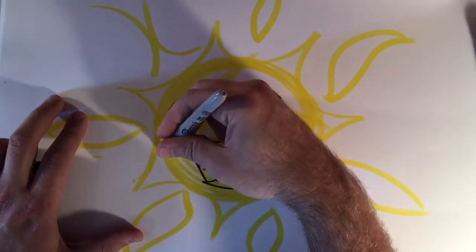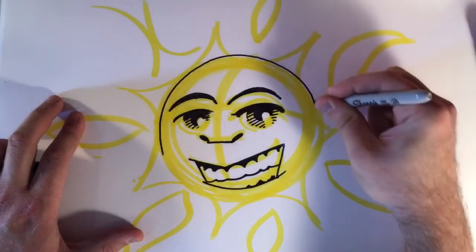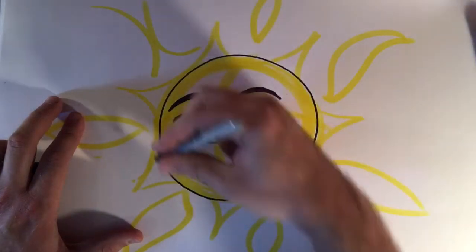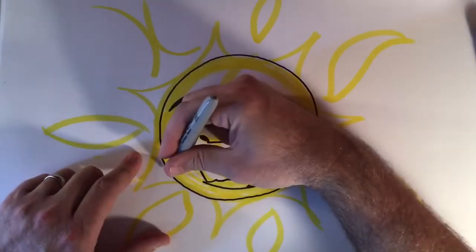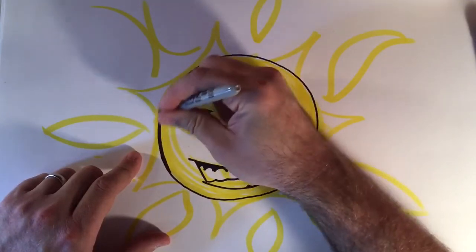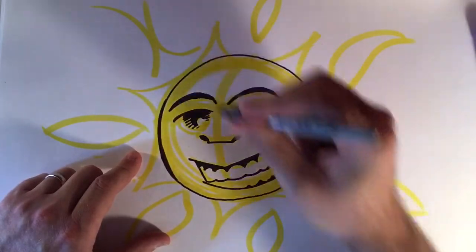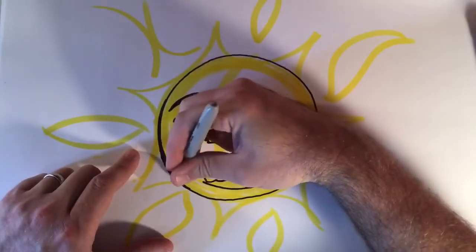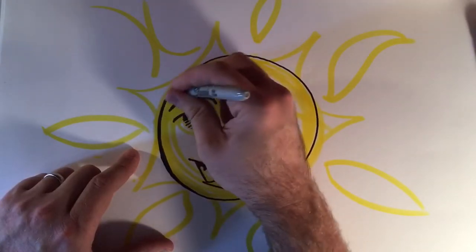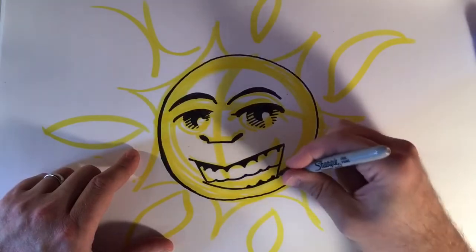Now I can just very carefully go along the outline here. If you make a mistake like I did here, that's okay — we'll just cover this up. We'll vary the thickness of the line a little bit and then it won't look so much like a mistake. No one will ever know. This is going to be our secret — nobody has to know that I messed up.